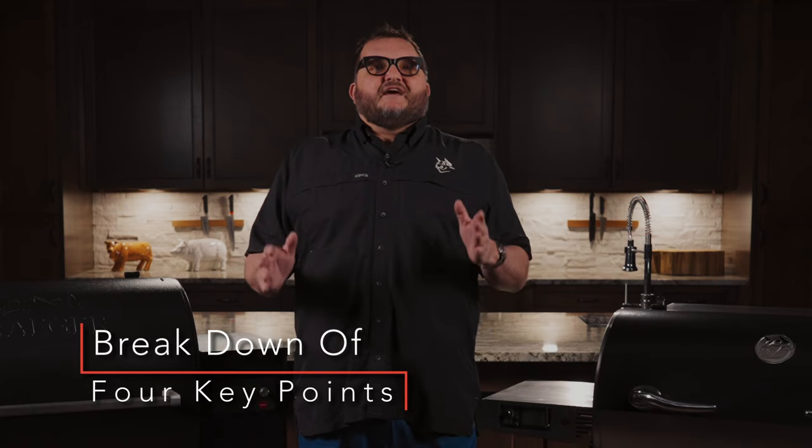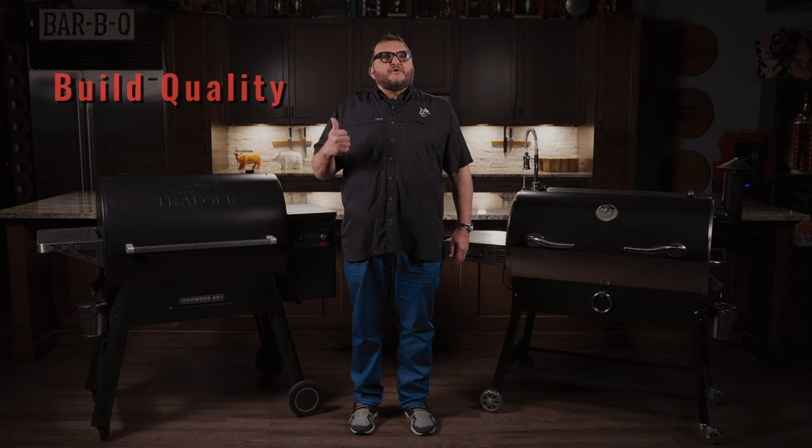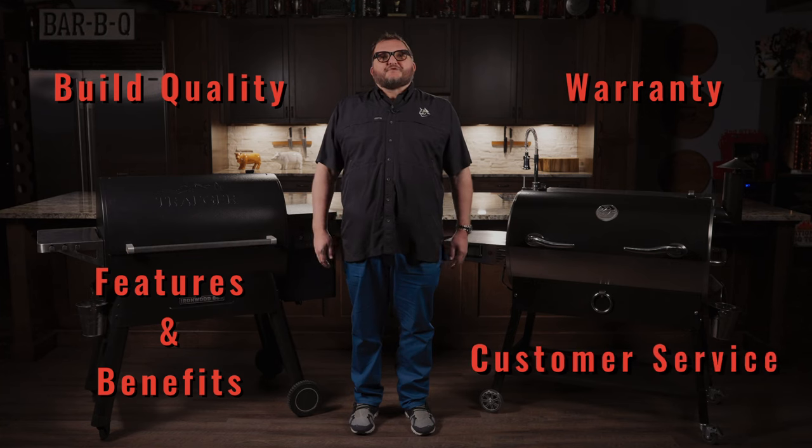For purposes of this video, we will cover four key things to consider before making your purchase: a breakdown of build quality, warranty, important features and benefits, and most importantly, customer service.